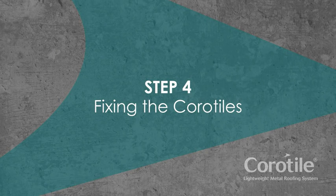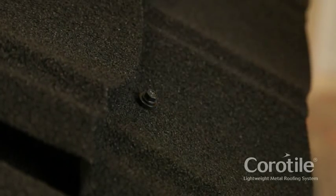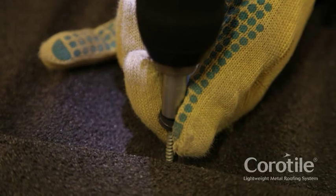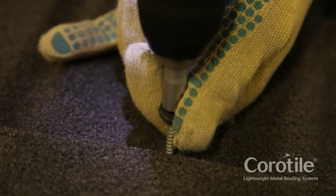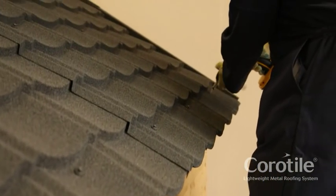Step 4: Fixing the Coratiles. Starting at the eaves and again working from left to right, fix the first complete row of tile sheets into position. Secure each tile in the centre of the pans and near to the joints, using nine fixings per tile.